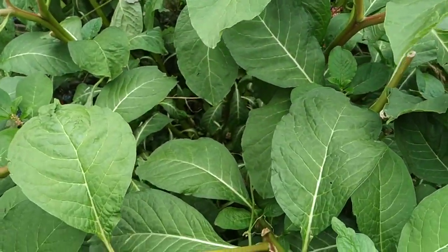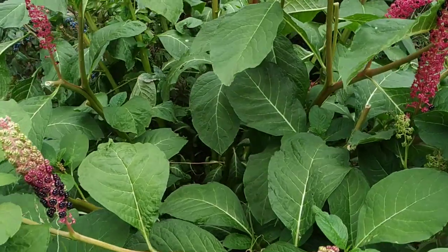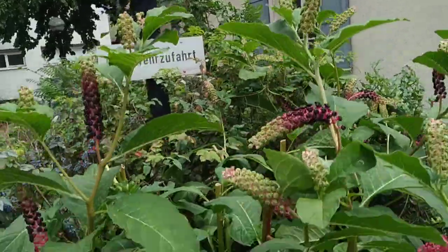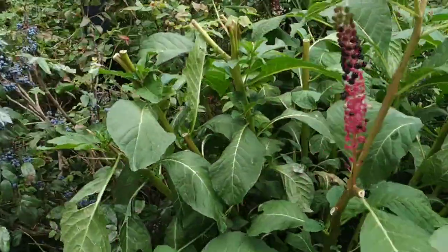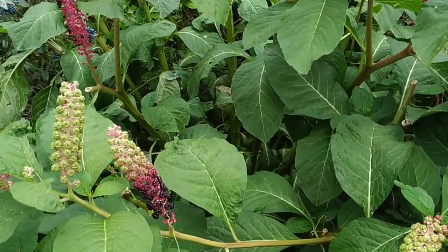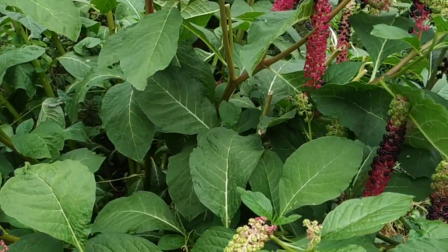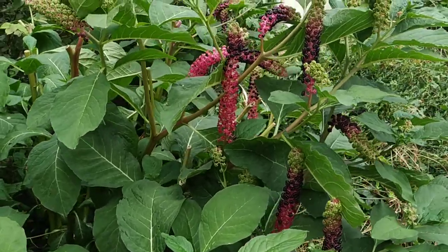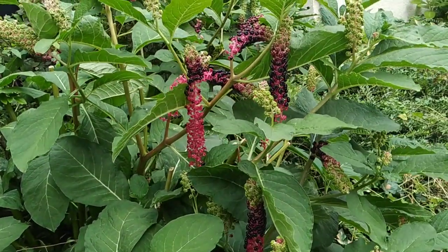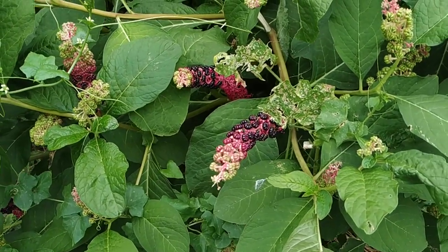The root can be really huge. I never managed to dig out the whole root of one of those, although sometimes I tried really hard. I've dug out roots of three-meter-tall Phytolacca americana and could hardly lift the root — together with the stubs of the stems it was probably something over 30 kilograms, with a very inconvenient shape and some softness.